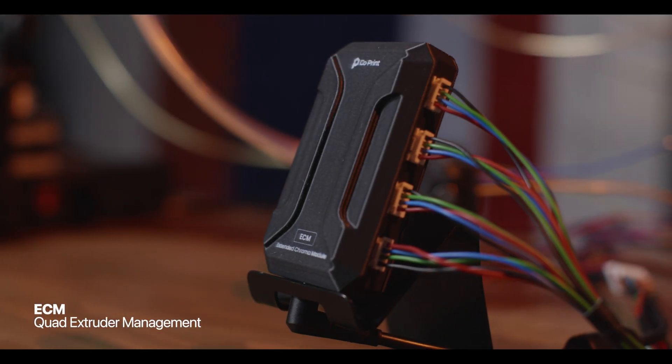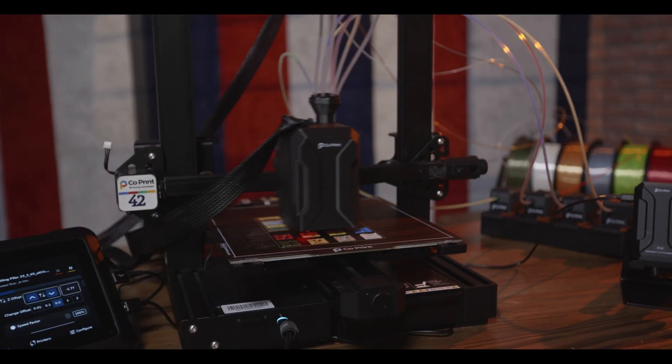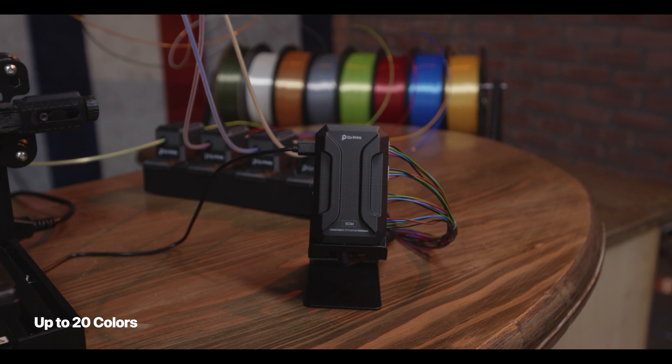With the extended Chrome module, add up to 5 ECMs to your ChromaPad and expand up to 20 vibrant colors or diverse materials.